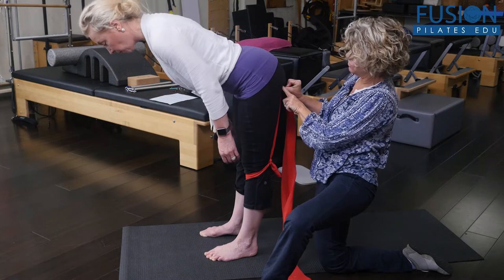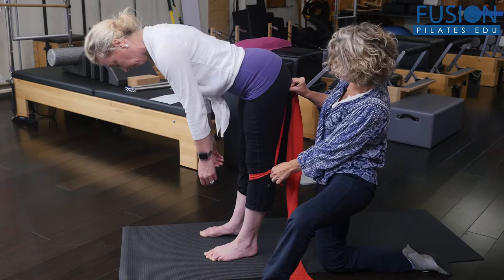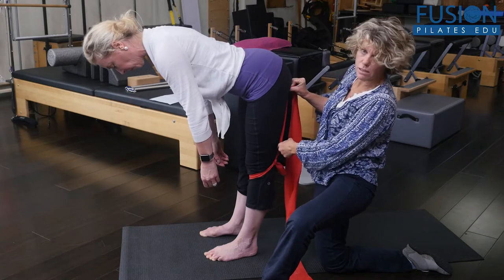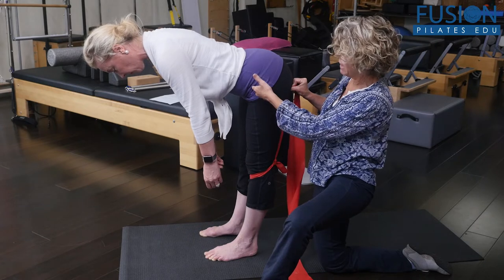So she's lifting her ischial tuberosities away from their attachment point on the lower leg — you can see that there was a little movement happening there when she did that. So go ahead and come back up, Christine.